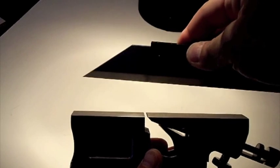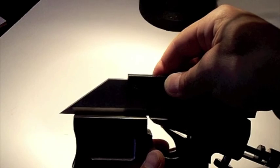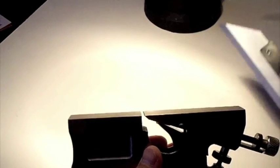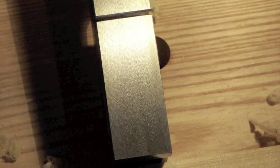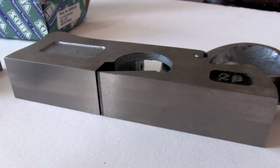I began by placing a blade straight edge to check the plane's sole for flatness. The sole was extremely flat, so no additional flattening was required. Then I checked the plane for squareness between the sole and the side of the plane. I used a machinist square, and here too the result showed that the plane sides are extremely square to the sole.